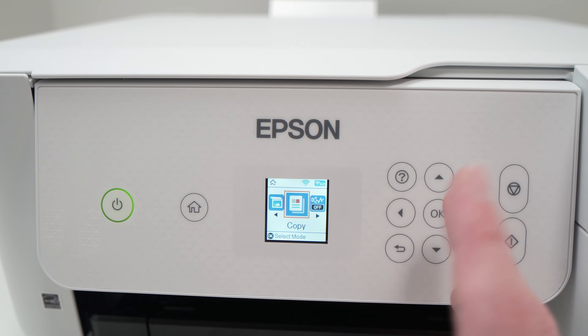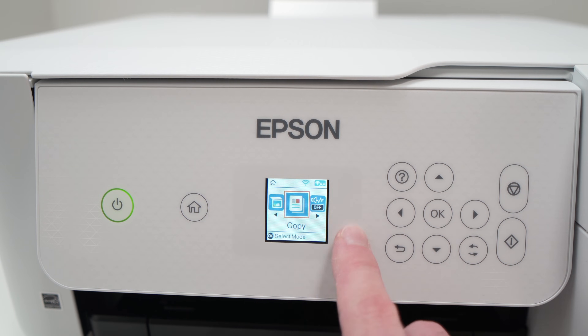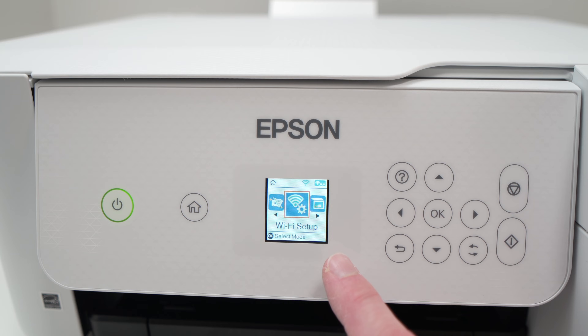Not all Epson EcoTank printers are the same, but most of them have a screen. If yours has a screen, what you need to do is go through the settings until you get to Wi-Fi setup.